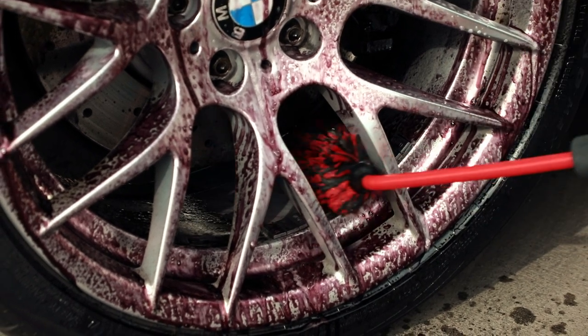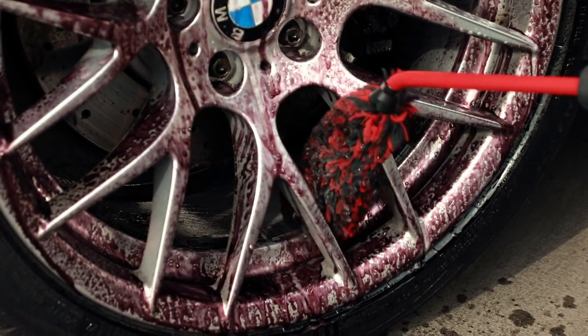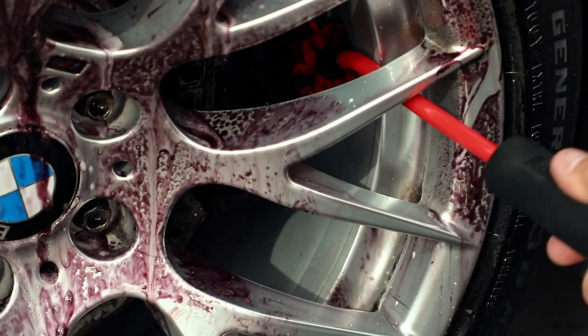That is why the large and small angled wheel brush is the perfect tool to complete the job of cleaning your wheels.